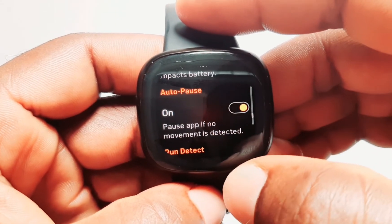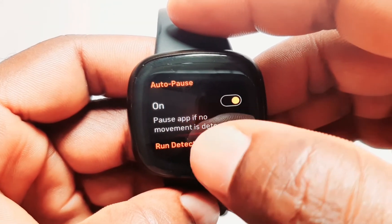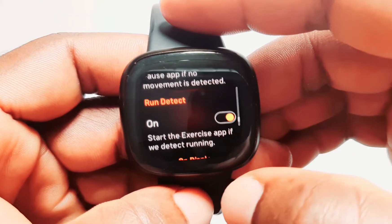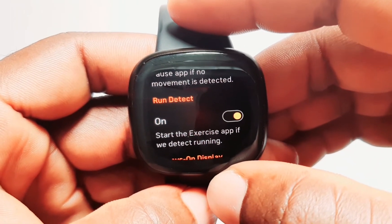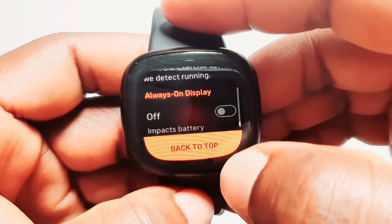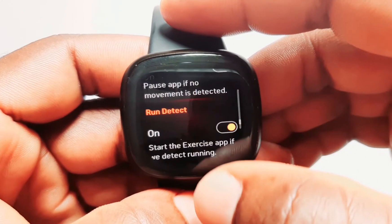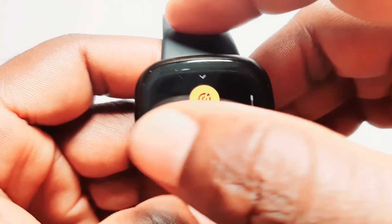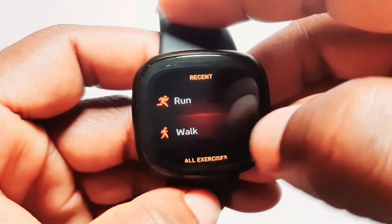I also have auto-pause on, so if the smartwatch does not detect movement it's going to pause my activity. The Versa 3 is also able to auto-detect when I start running. You can also turn on always-on display, but this is going to impact battery life. That covers starting your activity from the Versa 3.